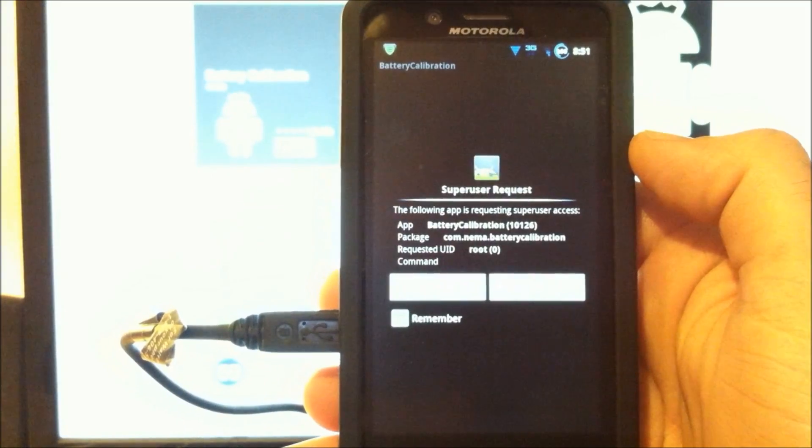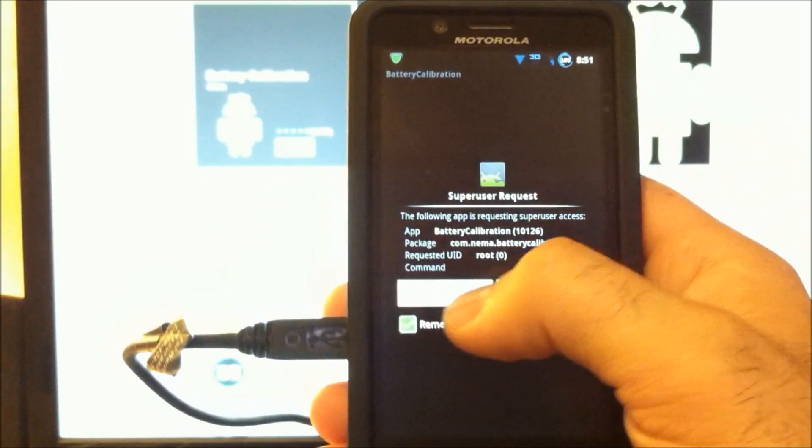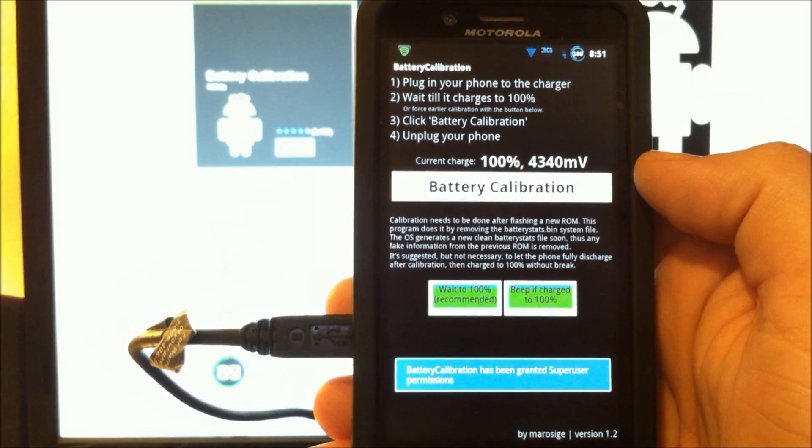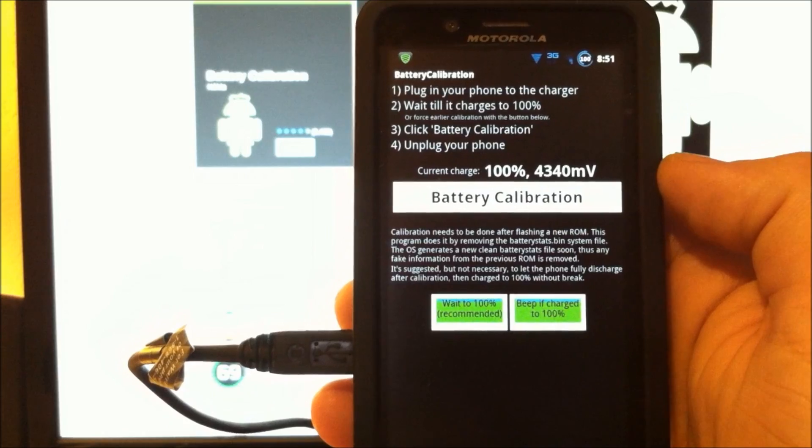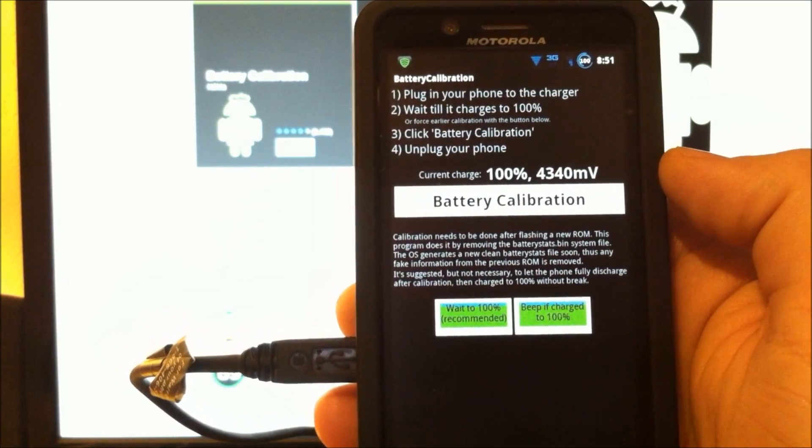You must be rooted to run this. Now this is a good thing to run after installing a custom ROM. This deletes your battery stats.bin file.